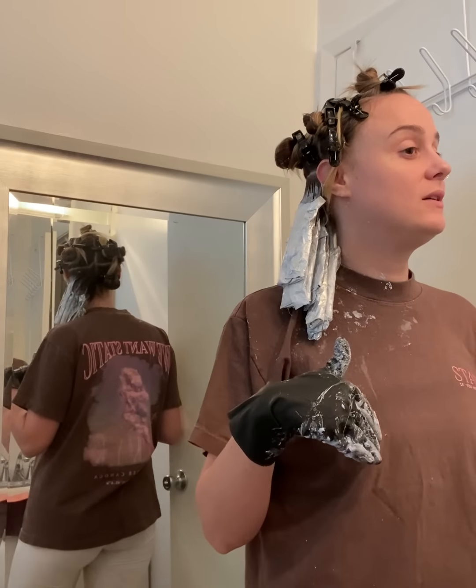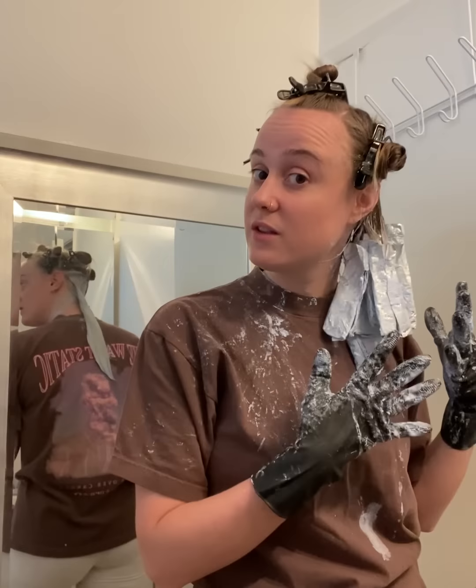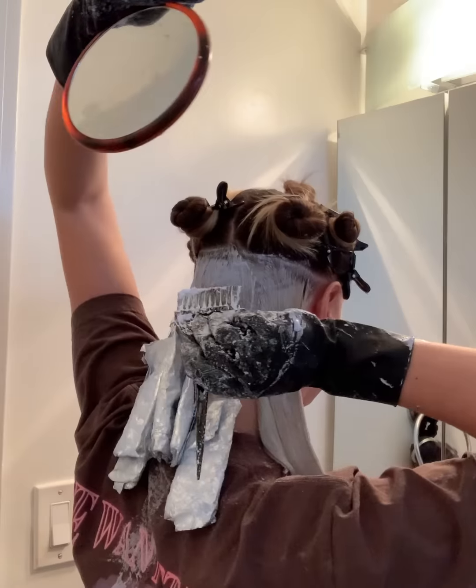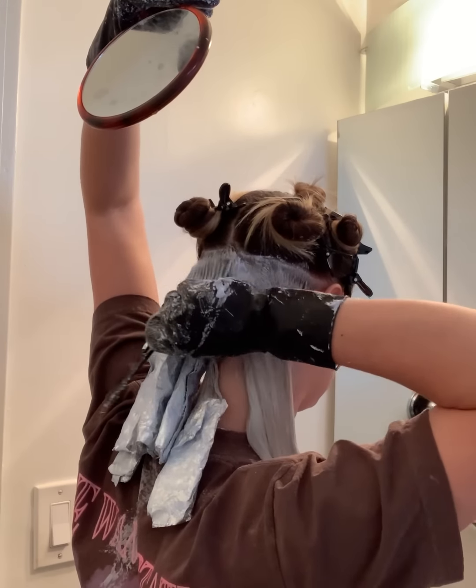One side done — I'm going to move on to the other side, finish those up, then do the roots on this side. Finishing this side, now I'm applying to the roots. Was my confidence too high? Perhaps. But we're going to hope it wasn't.